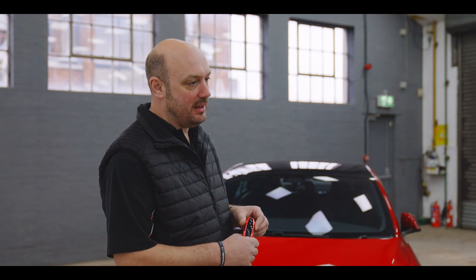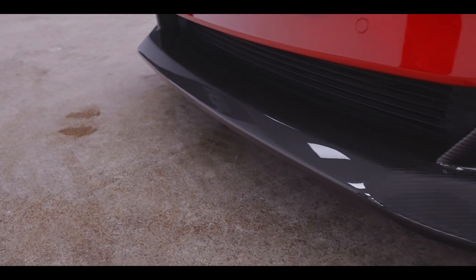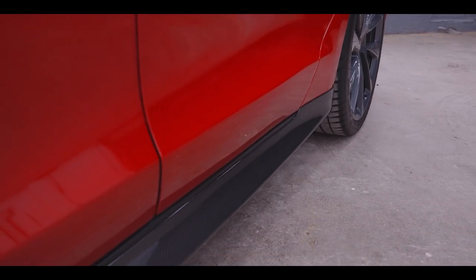We've actually added a few options to this, both electronically and cosmetically. We've got a full Novitec carbon kit — so front diffuser in full carbon, the side skirts in carbon, and the rear diffuser in carbon.